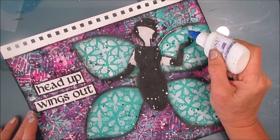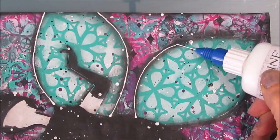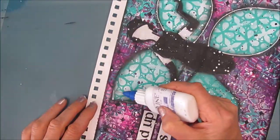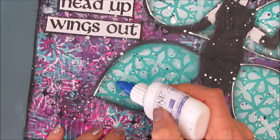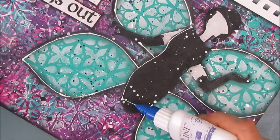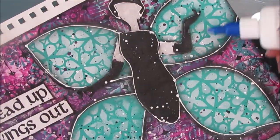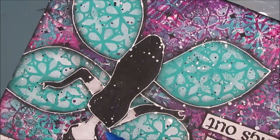I thought I was done there. In fact, I had loaded up the video and started editing it, and then I decided nope — I need to outline the wings. So I grabbed my fine line applicator bottle with white paint in it. This is just thinned white Liquitex Basics paint, and I'm outlining it in white. I find that just makes such a difference — it defines the wings and gives more weight to the whole focal image. If you don't have a fine line applicator bottle, I suggest you get one, because I absolutely love them.